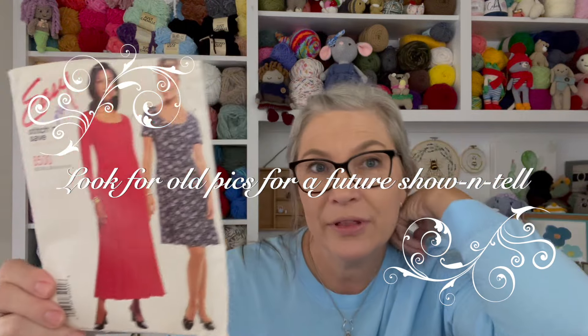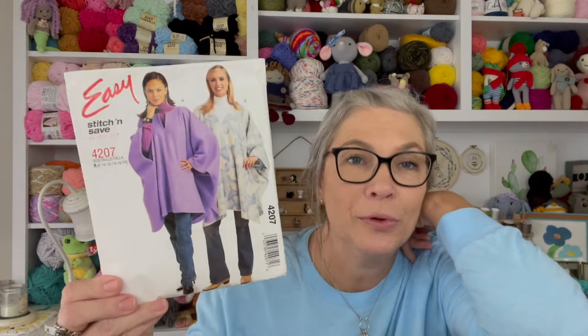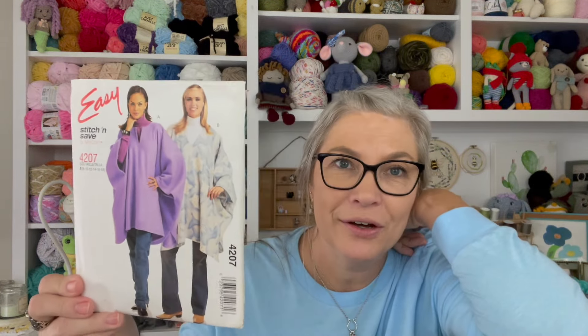This is also a pattern I bought for myself in the late 90s, early 2000s, that I never used. Another one — it'd be so simple — never used it, bought it for myself, never used it.